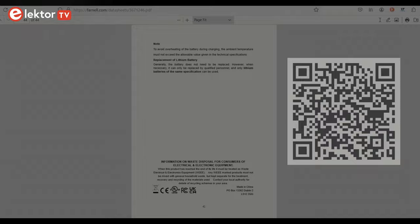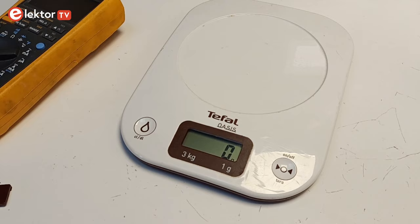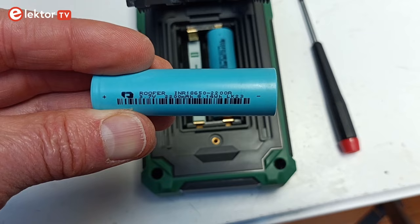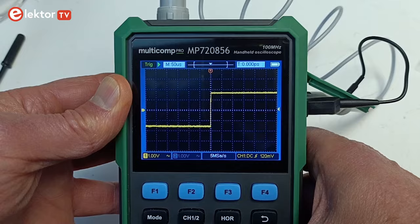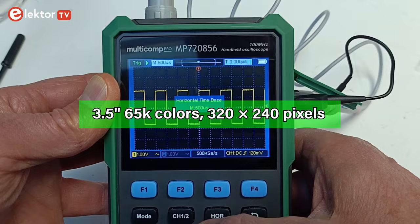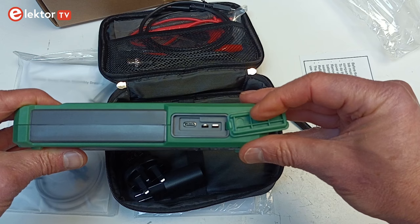The MP7208-56 has the size, weight and feel of a multimeter, but with push buttons instead of a large rotary switch. It weighs a little over 500 grams including the batteries, which are two replaceable 18650-type 2200 mAh lithium-ion cells. Its 3.5-inch 65K color display has a resolution of 320 by 240 pixels. The oscilloscope's inputs are two BNC connectors at the top side. On the right side, behind a lid, are a USB-C charge and communication connector and the 1 kHz probe calibration output.